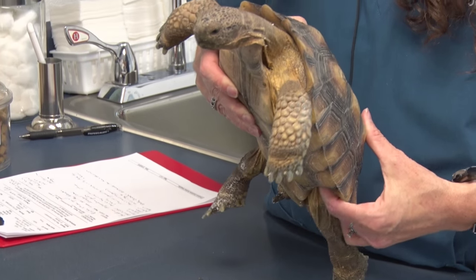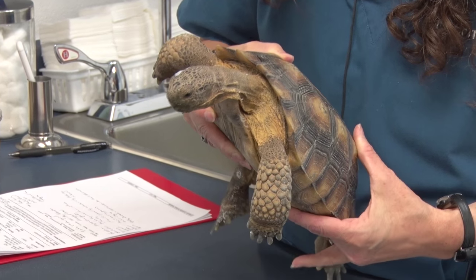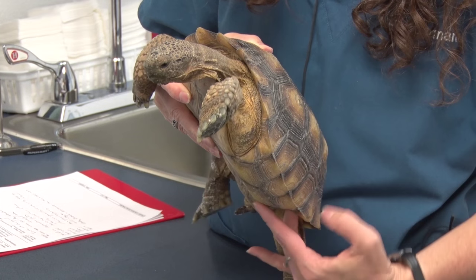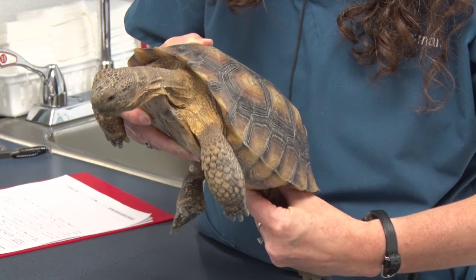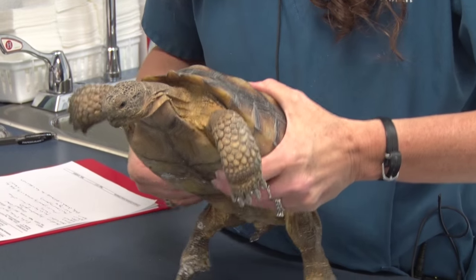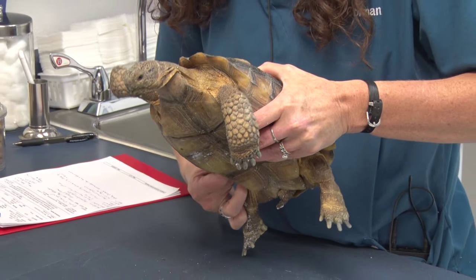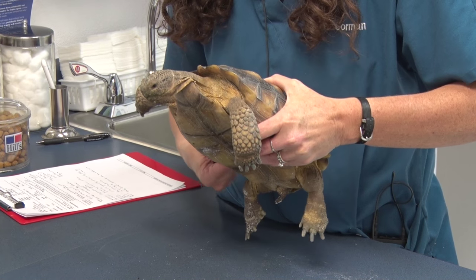We're limited in how much we can feel internally, but we try to have him tilt all the organs to one side so we can feel anything. One of the big things we're trying to make sure is that we don't feel bladder stones. In a female, sometimes we can feel eggs, sometimes we can't. We won't always be able to feel bladder stones if they have them, but sometimes we can.